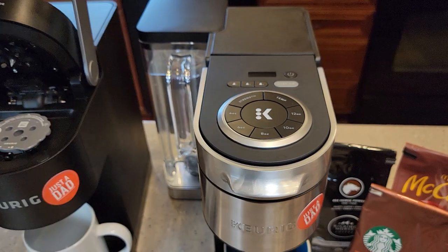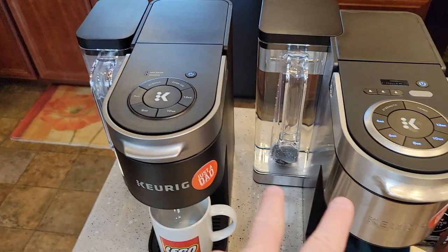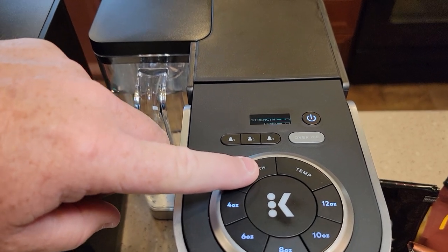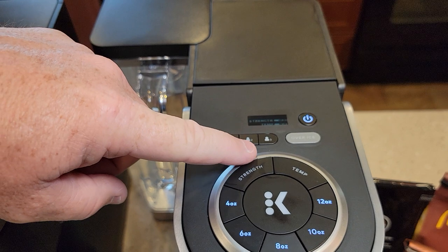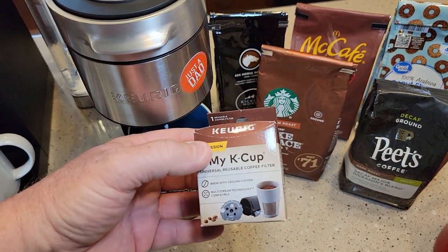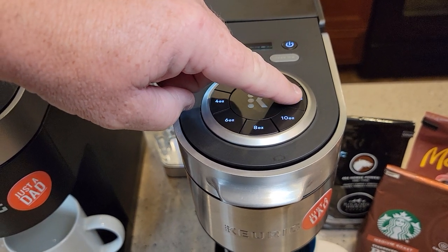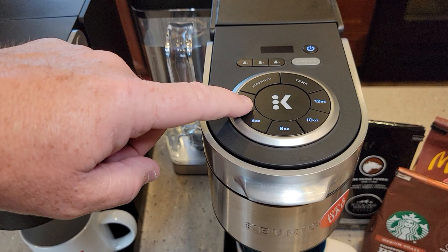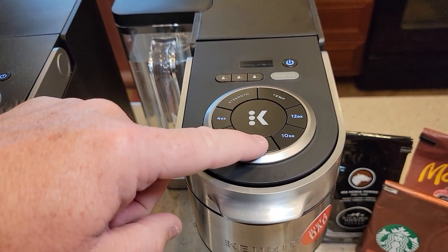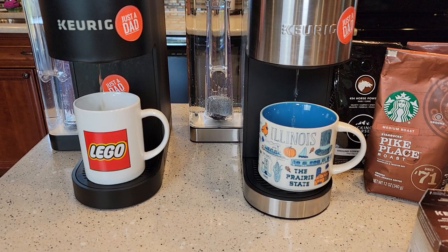We're going to close this — it should close nice and easy. The K-Supreme Plus has a strength selector: low, medium, and high for strength, and low, medium, and high for temperature. I'll keep it on standard temperature. I normally brew on eight ounce, but with this K-Cup you might be able to bump it up to ten ounce since it holds almost two and a half tablespoons. Keurigs give you the option of six, eight, ten, or twelve ounces. I do the eight ounce — just press the K button.